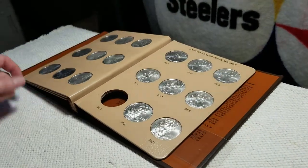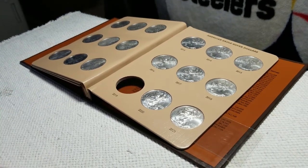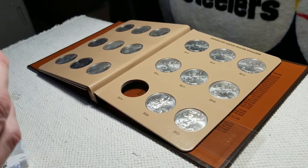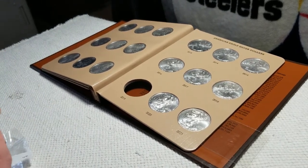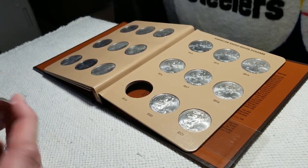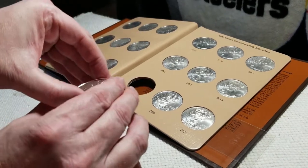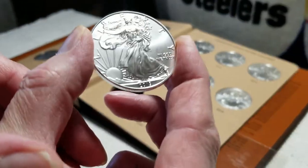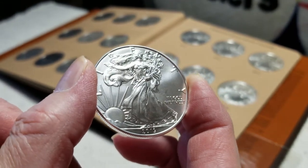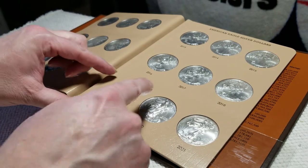I got a hole for it back here. Yes, there is one in the 1920 and 21, but those are just extras and those two coins will only have a home — this one for another year, this one for two more years. Just ain't got no other place to put them at right now. Here's my 2019 and we'll just place it right there.